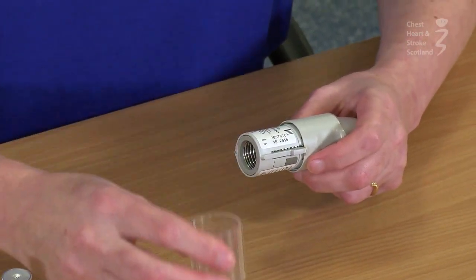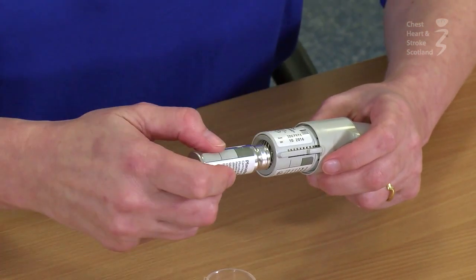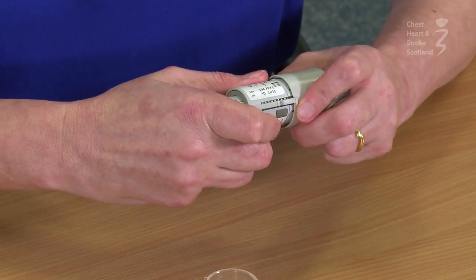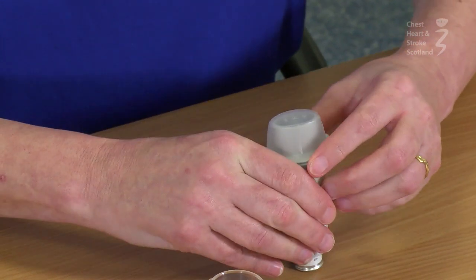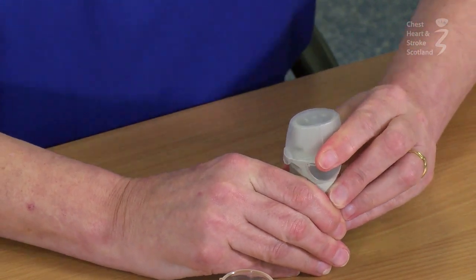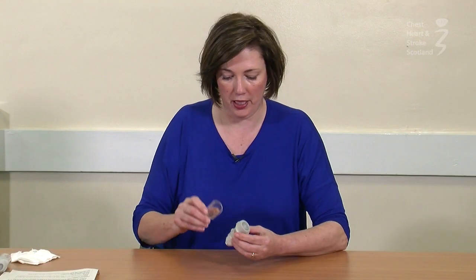To load the device, press the button at the side to release the cover and take the cover off. Get the canister and put it in rubber end first. Push all the way in, then press on a table or hard surface to push it in as much as possible. Then replace the cover.